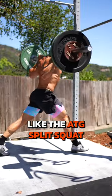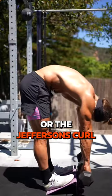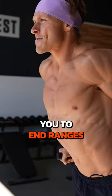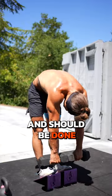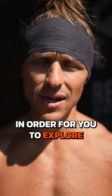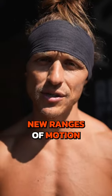Movements like the ATG split squat, the Jefferson's curl, or deep strict dips — these all take you to end ranges at different parts of your body and should be done slowly and safely at very low loads in order to explore new ranges of motion.